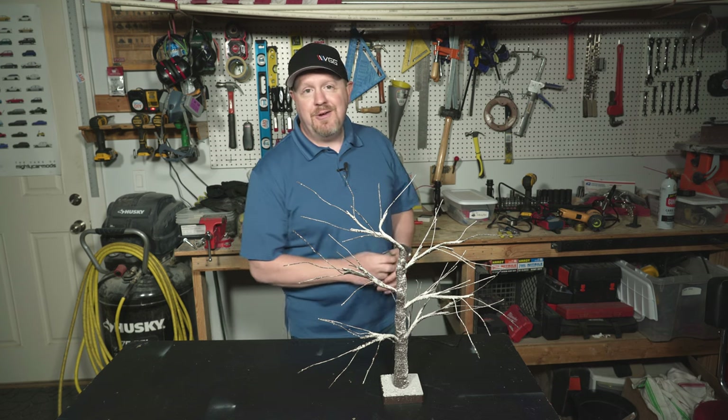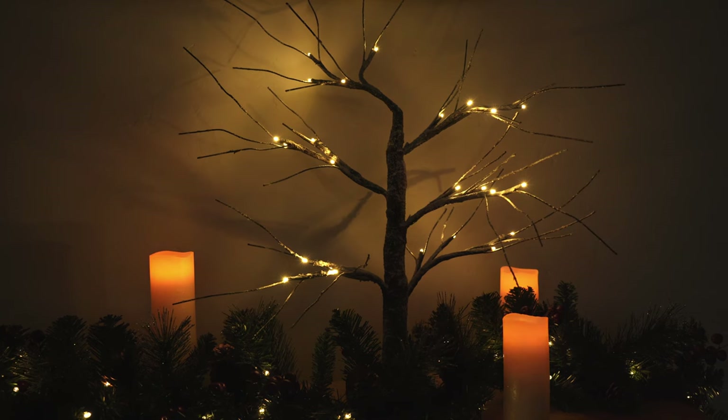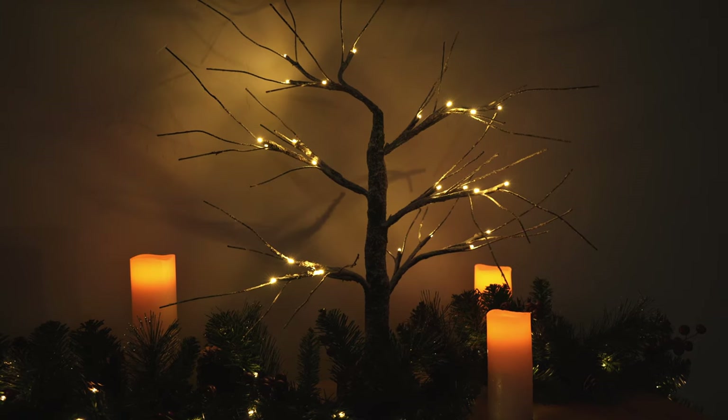With that real simple wiring job finished up, let's go ahead and plug this in. And as you can see, it lights up as though it just had some fresh batteries put in it — only now I won't have to change the batteries in this thing all the time.